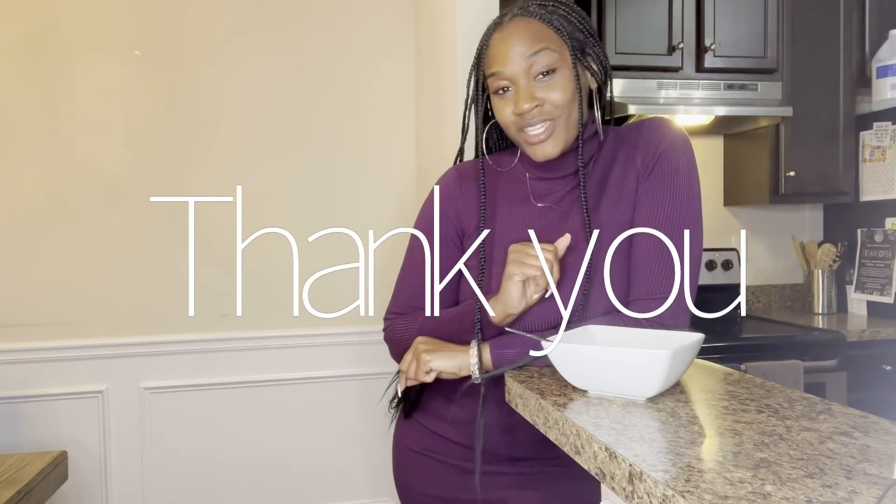Definitely check it out for yourself — it's at Sprouts. Thank you guys for watching. Please like, subscribe, and share. Be you. Think naturally. Try it out and let me know what you think. Thank you guys again. Bye bye.